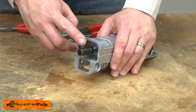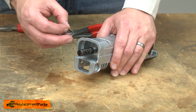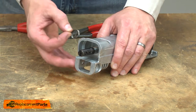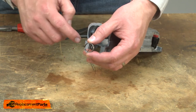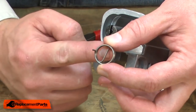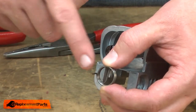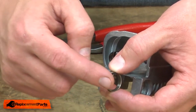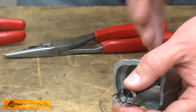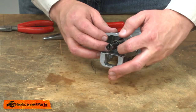Now I'll reassemble the blade clamp. It can seem a little intimidating because there are 13 parts, but with a couple of tricks it actually goes pretty easy. First I'll install the torsion spring. As I do this, the center leg should be pointed up so the gap is at the top. Also, the bent leg on the side should be on the right side of the saw when you're standing at the rear. I slide this into the groove on the shaft.